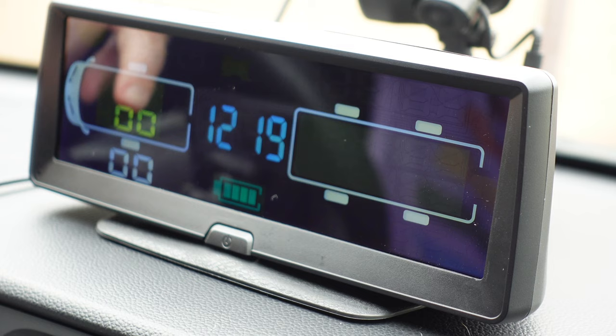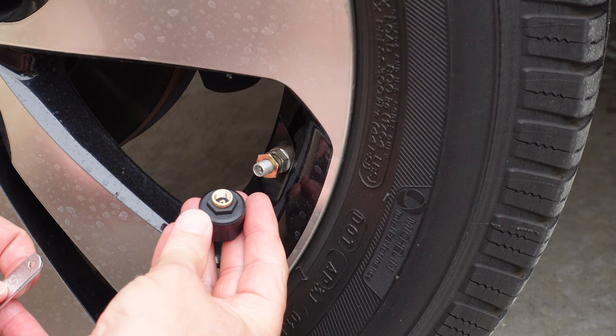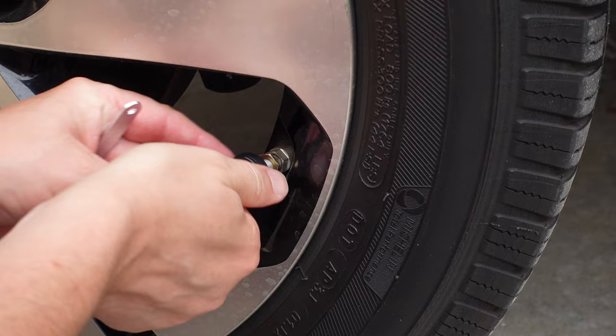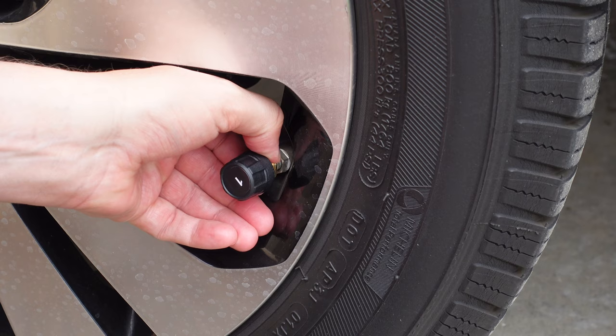Once settings are configured, you begin installing the tire sensors. Enter the setup system by long-pressing the plus button — instructions are in the manual. It prompts you to install the first sensor, typically the driver's side front tire. To install: thread the gold lock nut on first, screw the sensor onto the tire valve, then tighten the gold nut back up against it, and use the included wrench to lock it in place, ensuring a secure, accurate reading.